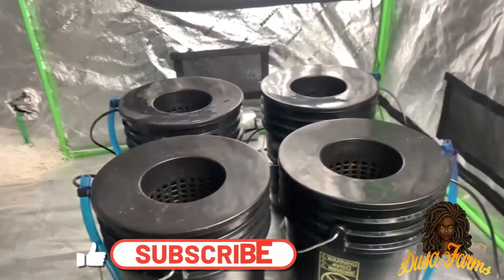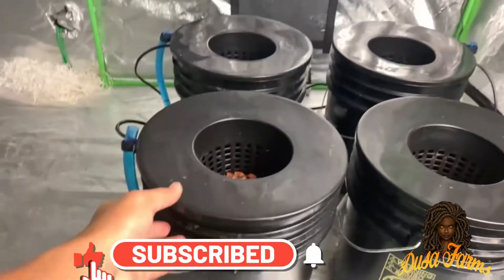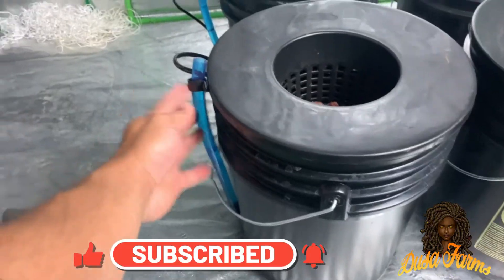What's going on everybody? Thank you for tuning in to Deuce of Farms. In this video, I'm going to be showing you a DIY hydroponic system build.